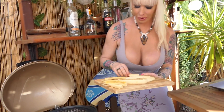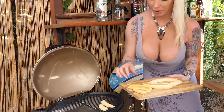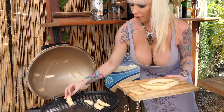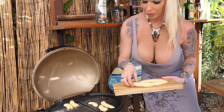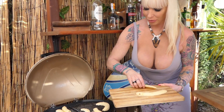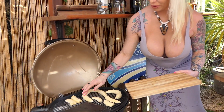Let's put the banana on the grill. It's really great, believe me.